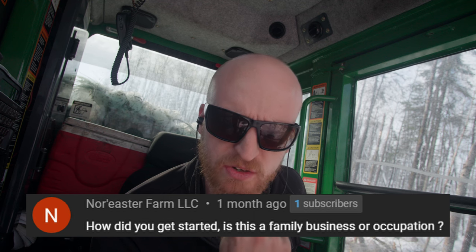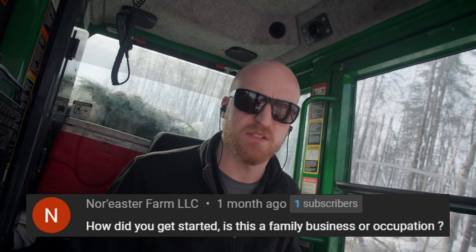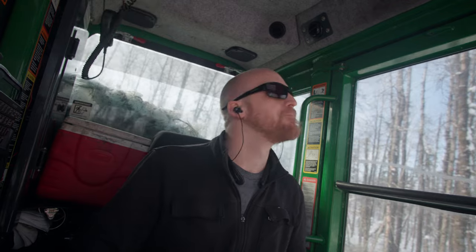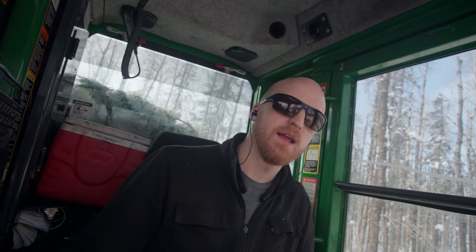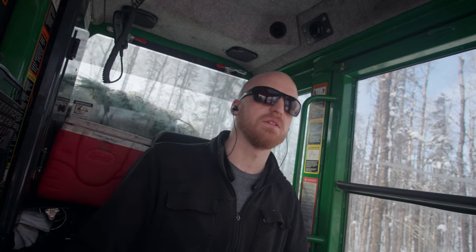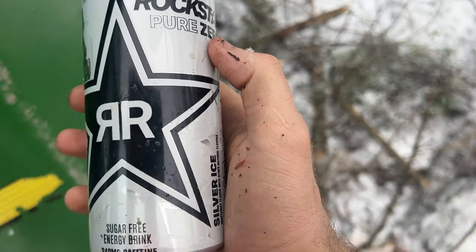Northeasterfarmllc asks how I got started — is this a family business or occupation? Short answer: yes, it is a family business. I'm a third-generation logger. I don't own this company — I think a lot of people perceive that I do. I work for my brother. I got started in logging because my dad was a logger and I just worked for him.